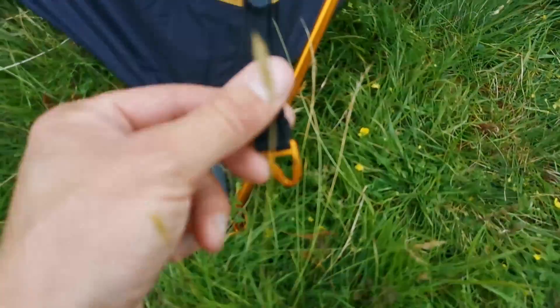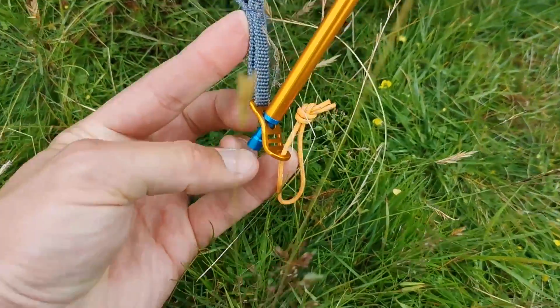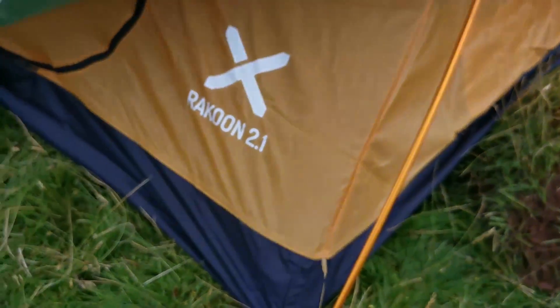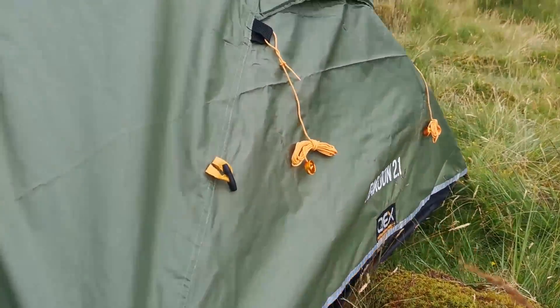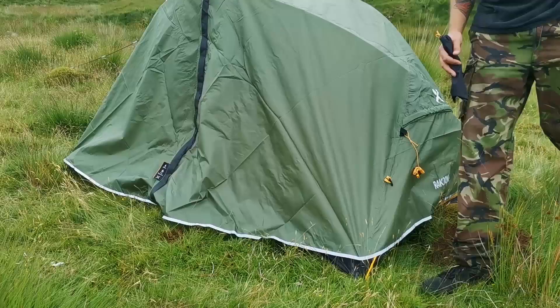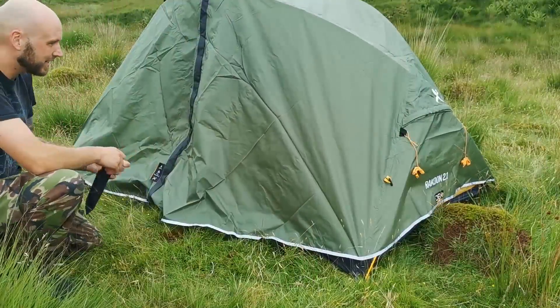The clip system: this is for the outer, that's for the inner, and they both clip over this blue part of the pole. I like this pole — very smart. Looking nice at the moment. Two doors. And that's about it.